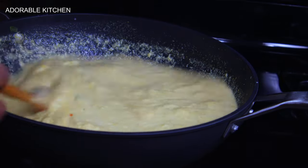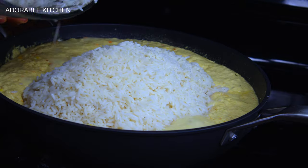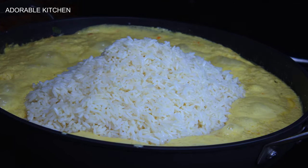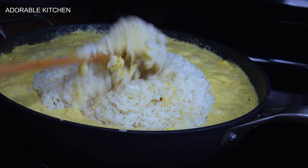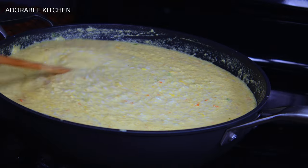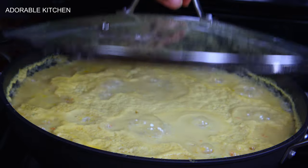Mix everything around one last time, then pour in the already washed rice. Mix everything together perfectly, cover the rice, and let it cook for about 15 minutes. If you're enjoying this video, please give it a thumbs up and subscribe to the channel.